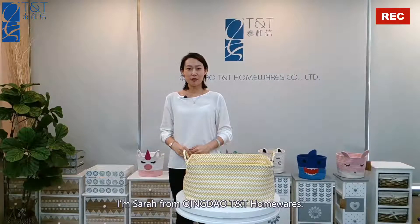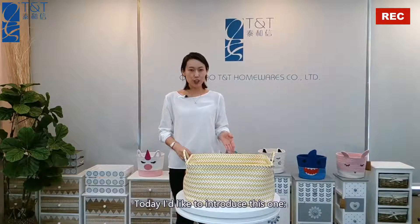Hey guys, welcome to my channel. I'm Sarah from Qingdao TNT Homewares. Today I'd like to introduce this one.